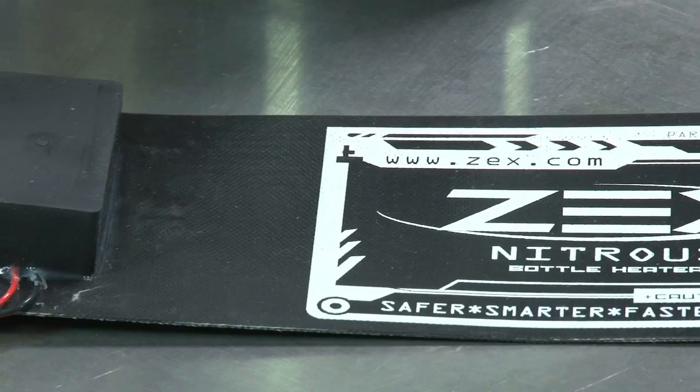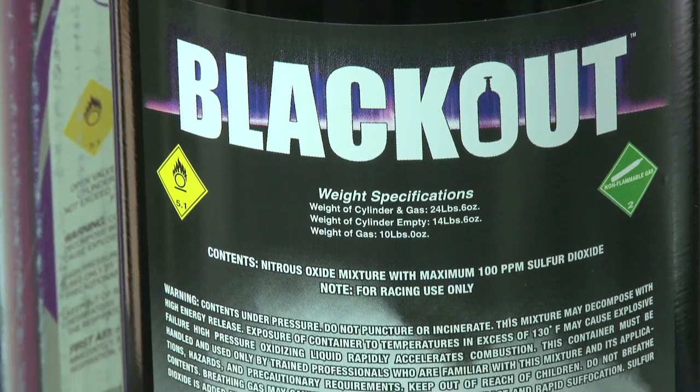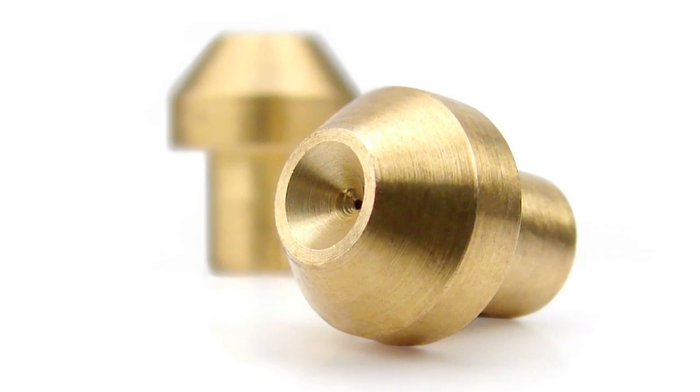Once the bottle is mounted, the solenoids installed and wired, and the nitrous plate secured between the throttle body and manifold, selecting the power level between 100 to 250 additional horsepower is a matter of simply installing the right jets, which ZEX provides to make the easy change.